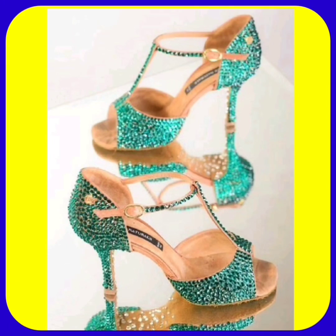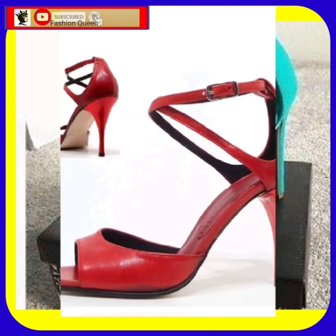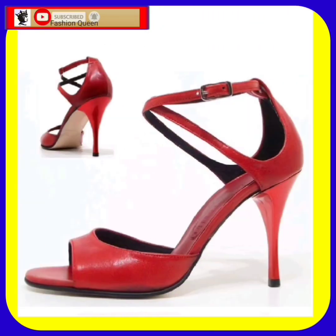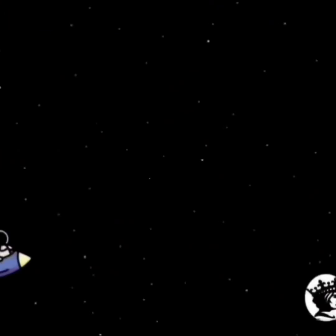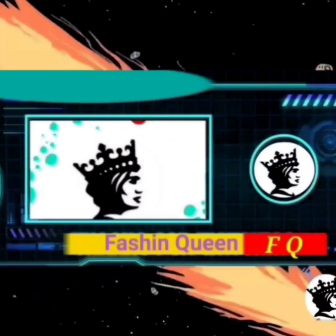This one is also a very beautiful pearls design. If you like this video, don't forget to subscribe to the channel, press the bell icon, like and comment on this video, and share it. Today's video is about to end — bye bye, take care, and thanks for watching till the end.